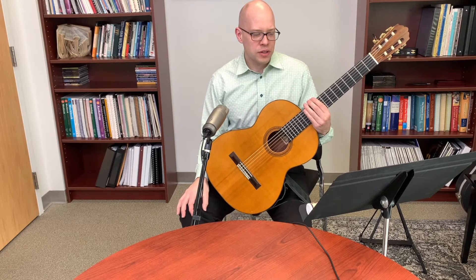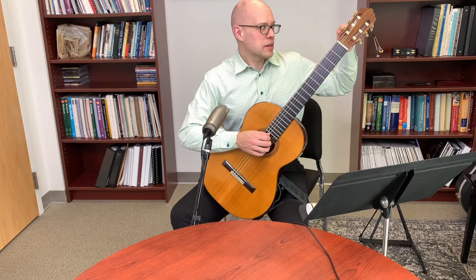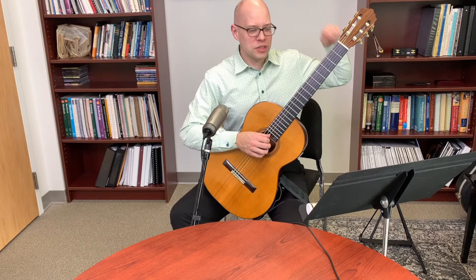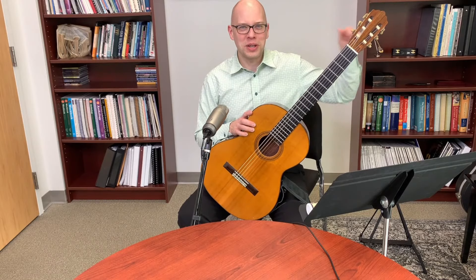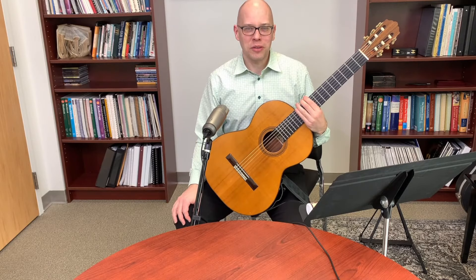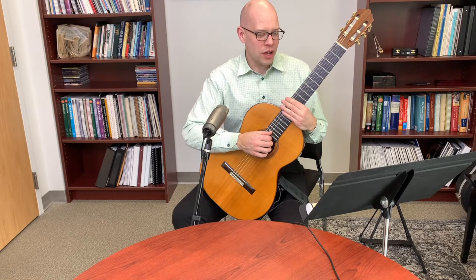For faster string changing: I use a peg winder crank, which is very cheap and speeds things up a lot. Someone in the Smart Classical Guitar Facebook group mentioned a peg winder attachment for an electric drill. I bought one but haven't tried it yet — the idea is you connect the attachment to the drill, put it around the peg, and wind the string on or off very quickly.